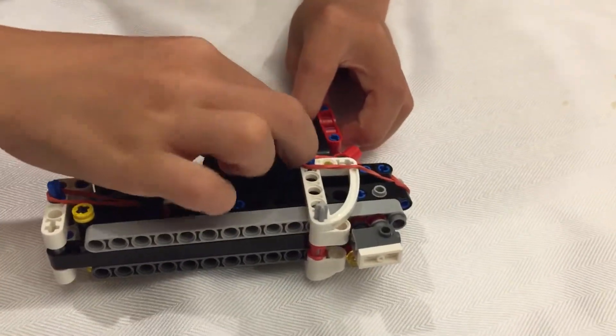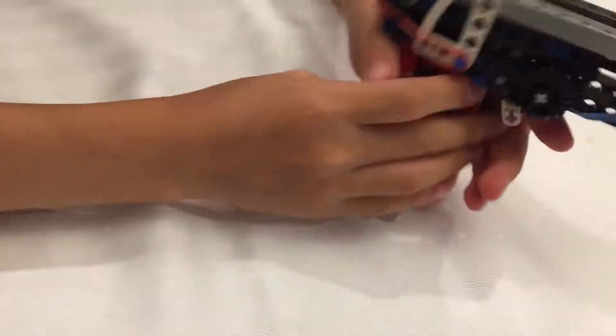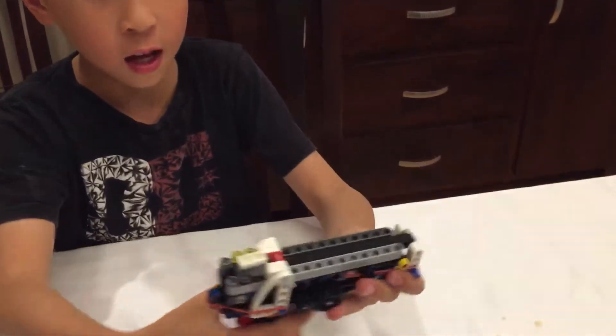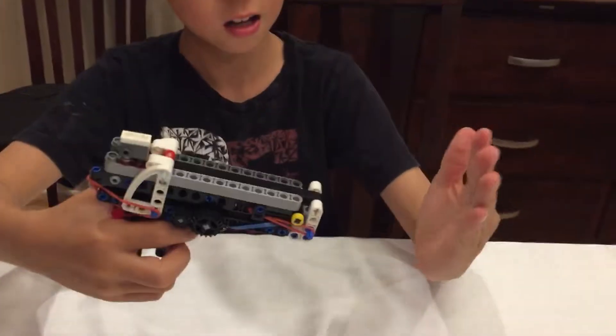To load it, you just put the bullets in and pull this thing back until you hear the click. Then you just press the trigger right here and it shoots.